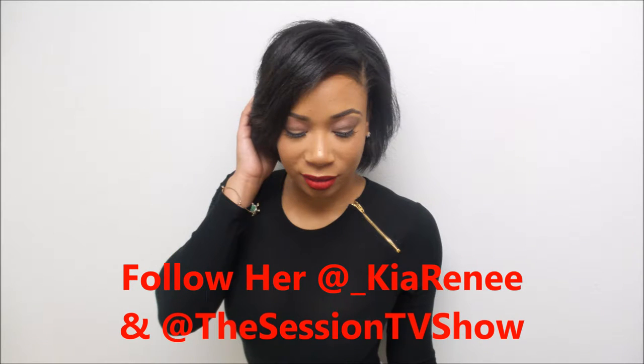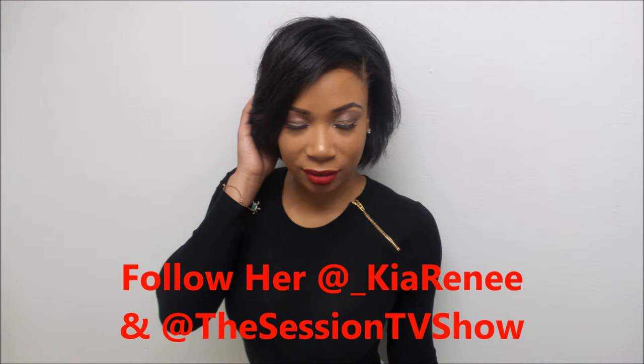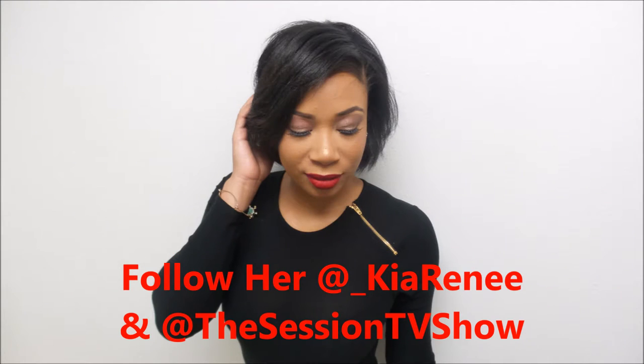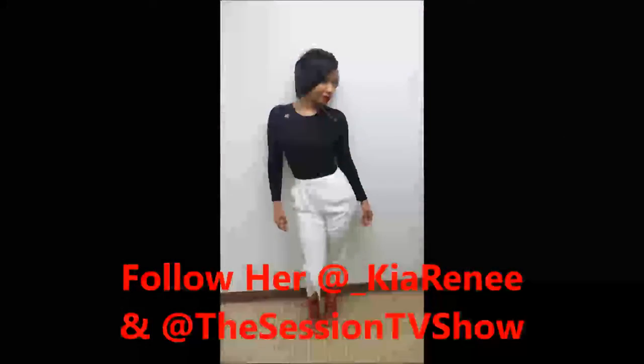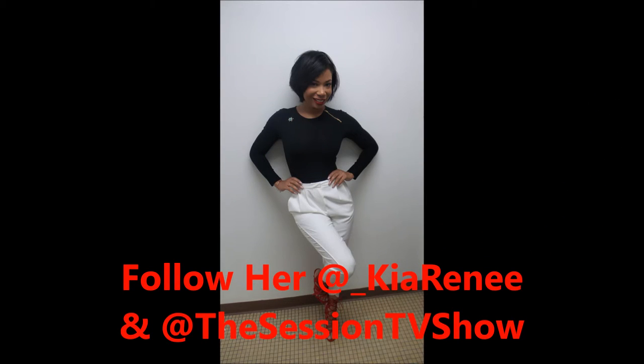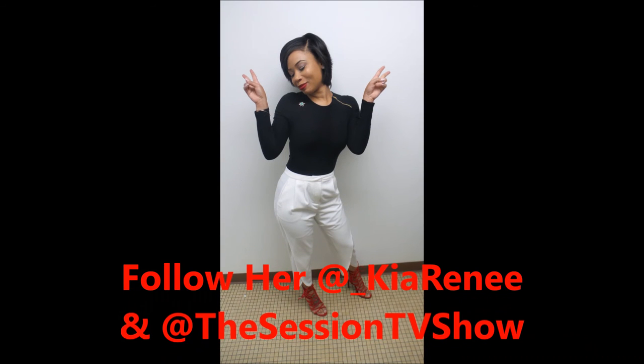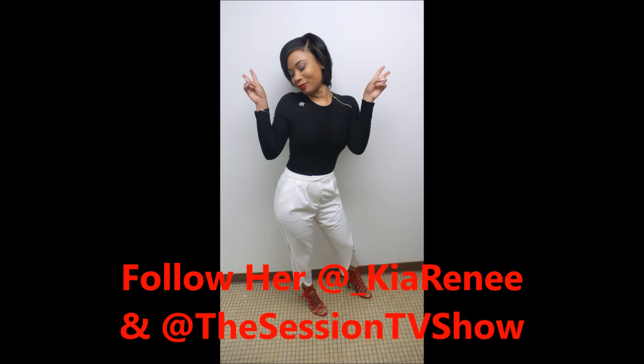Thank you guys for watching, thank you for tuning in! As you can see, the shimmer on her eye and the boldness of the red lip — we were doing a popping lip with a simple eye. She was going to an event she had to host and she looked very, very beautiful. It was an event for the kids, and she looked funky and ready to have a good time. I love the look and she styled herself. Thank you guys for watching — toodles, bye!